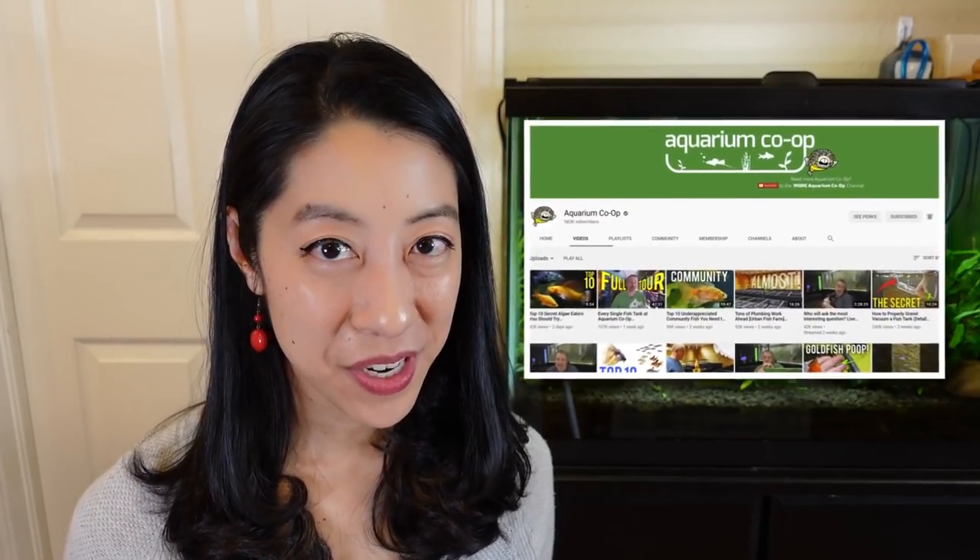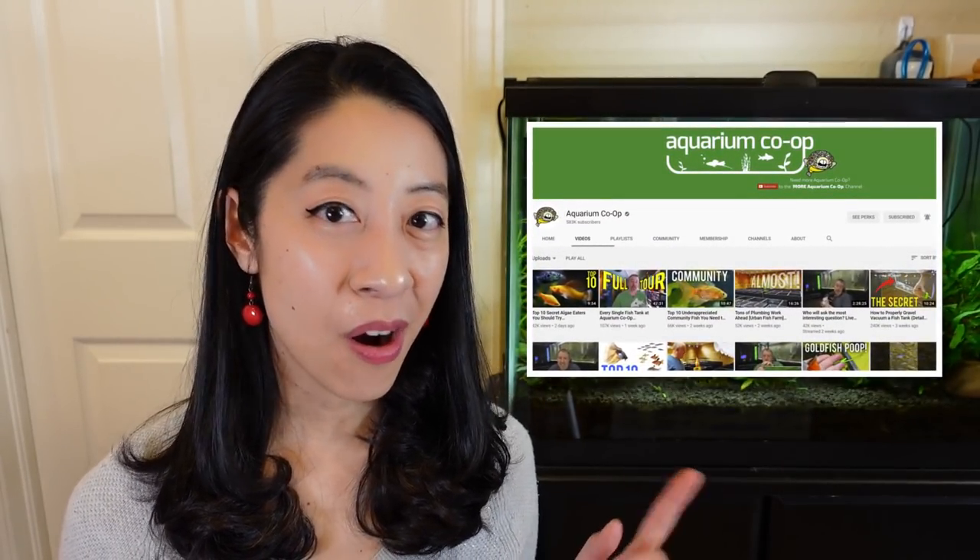I was listening to an Aquarium Co-op livestream and I happened to hear Cory say how hard it is to find yellow community fish. Challenge accepted!